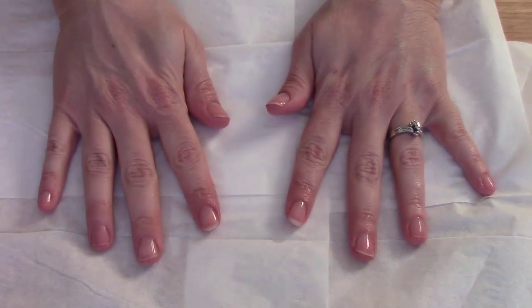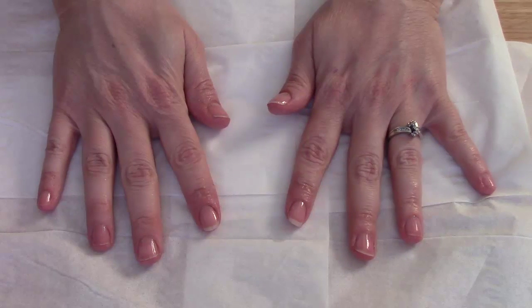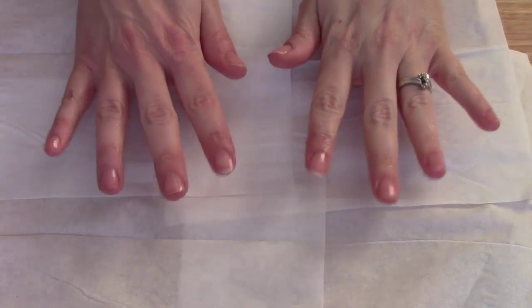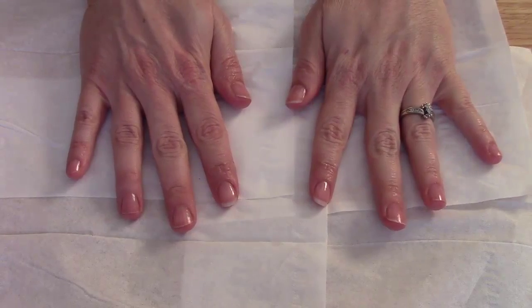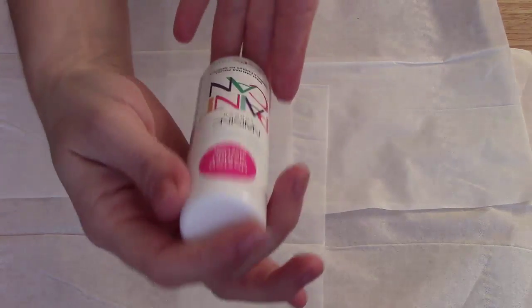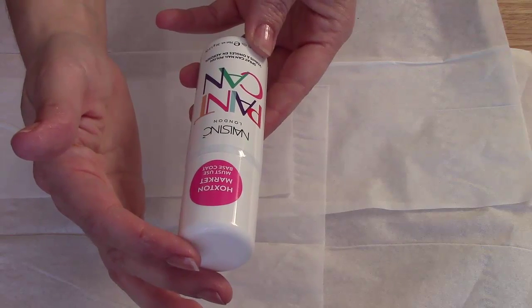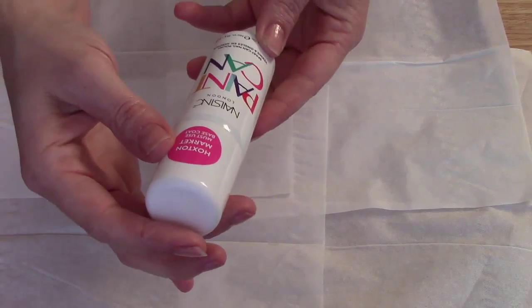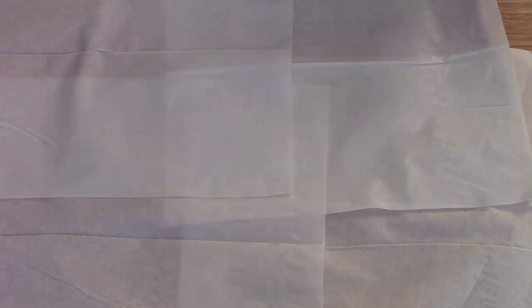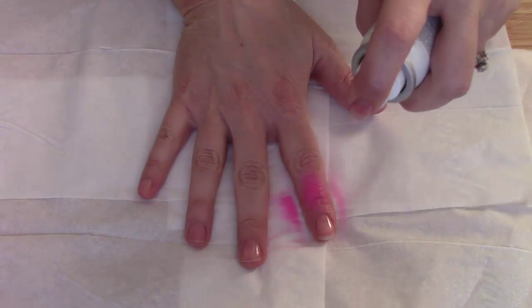Once the base coats are dry, I'm going to go in with the Nails Inc paint can on my right hand and use the China Glaze nail spray on the left hand. I've let these dry for about three to five minutes. The color in the Nails Inc can is called Hoxton Market — a very, very hot pink color. You can hear the little paint can ball in it as I shake it up. Alright, here we go, wish me luck!